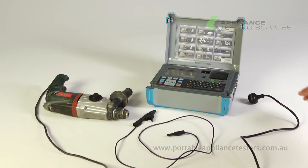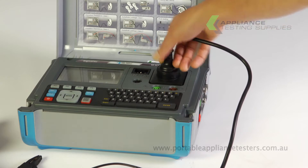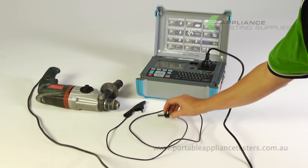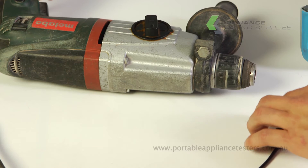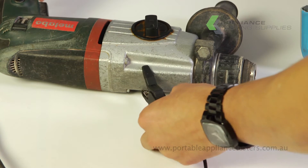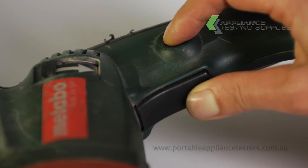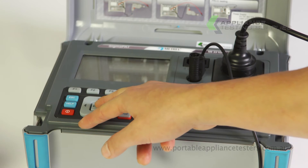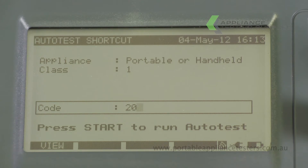Plug the appliance power supply lead into the front of the SigmaPAT tester. Using the return lead, plug one end into the front of the SigmaPAT and the other onto an exposed metal part of the item under test. Ensure the equipment is switched on. On the main menu screen select auto test shortcut mode and enter code 201 to conduct the test.